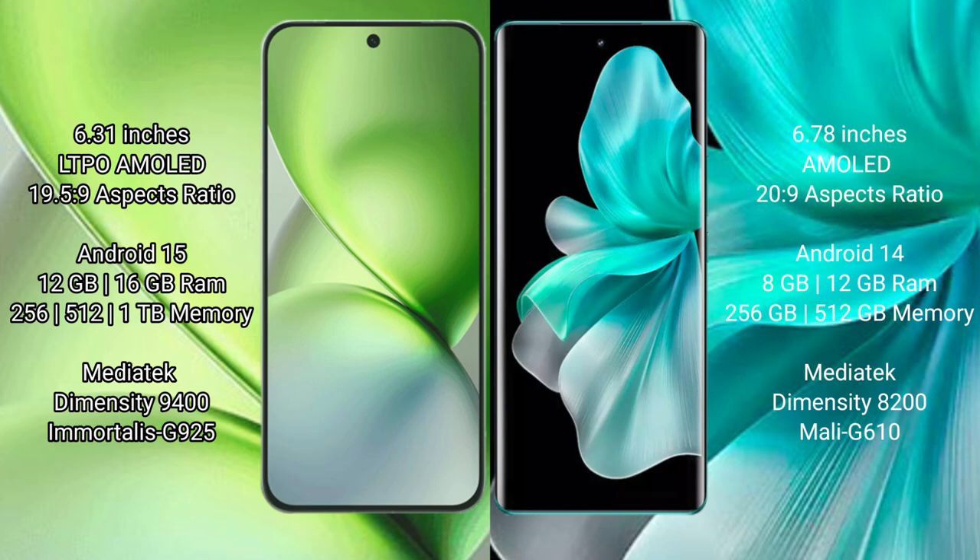The Vivo X200 Pro Mini runs on the Android 15 operating system, while the Vivo V30 Pro runs on the Android 14 operating system.